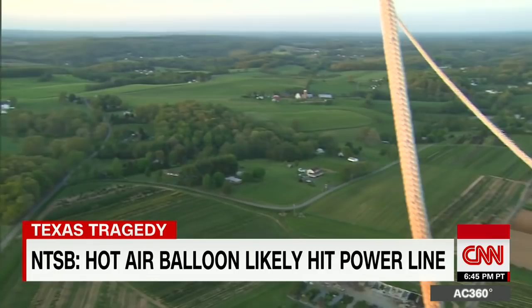This cut grassy field over here is where we're going to shoot our landing approach — either that or the yard right here. What's the main danger when landing? Power lines. Power lines and obstacles.